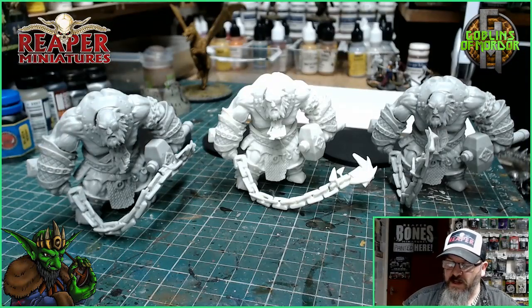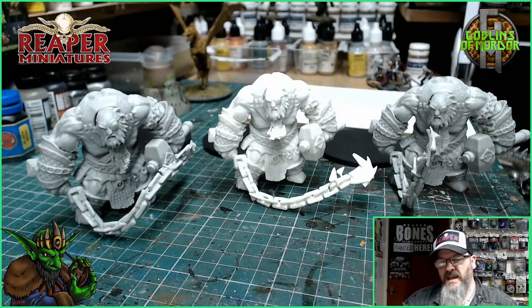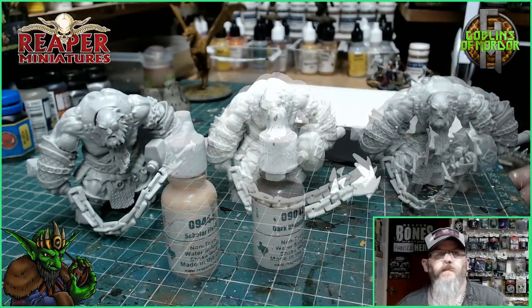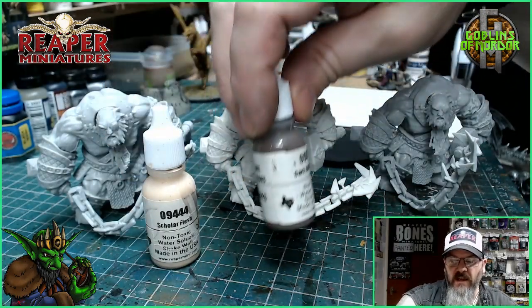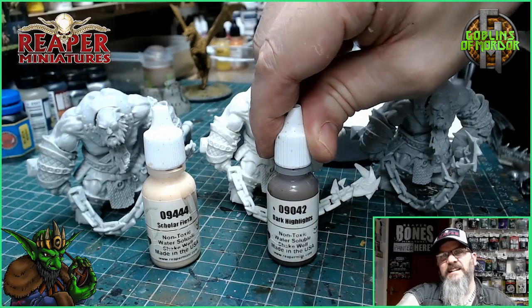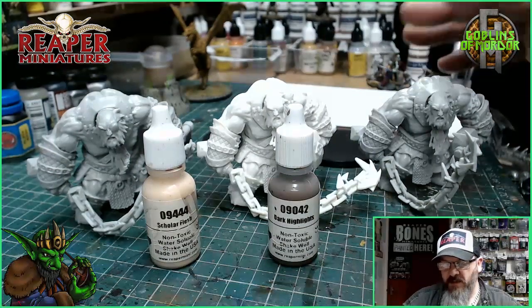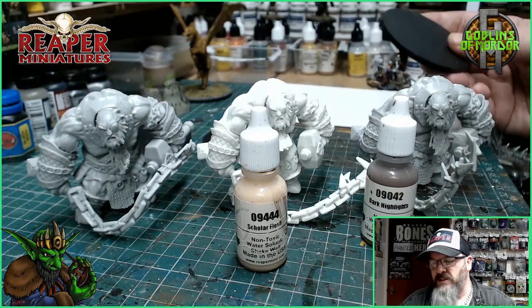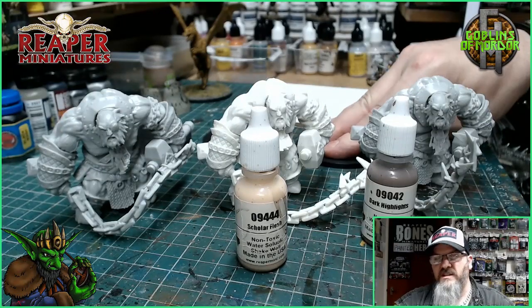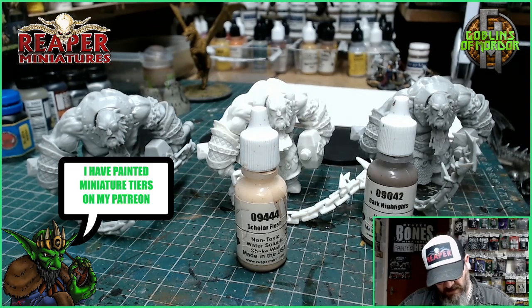I'm going to get my mini stuck onto the bases and then we're going to go through each of the painting stages. Once I've added the primer coats — which will be the flesh tones — I will show you how I highlight the flesh tones and certain areas of the miniature. I'm going to do one or two with the scholar flesh or dark highlights as a primer coat for the flesh, to have a variation with two different colours. As for the base, I'm going to make a little dungeon floor on these bases.